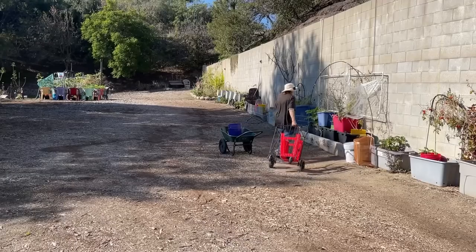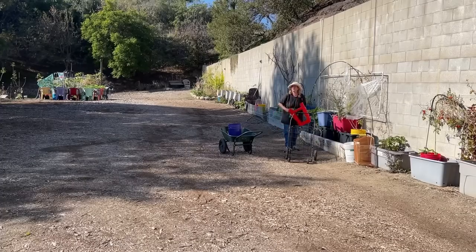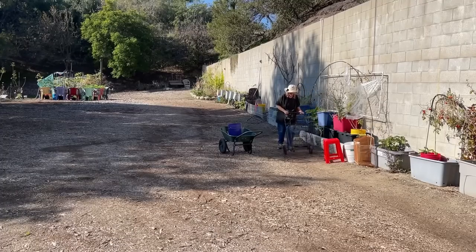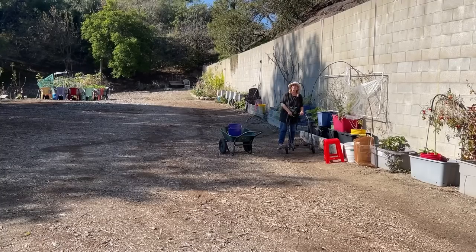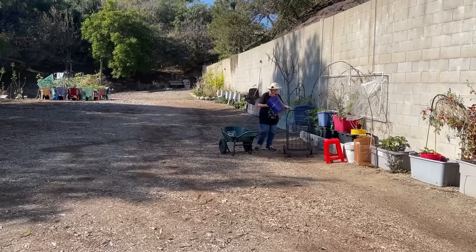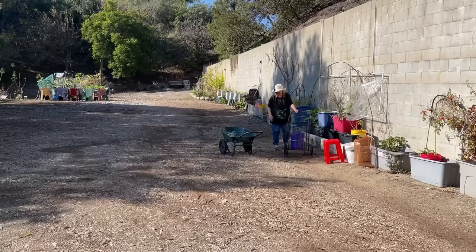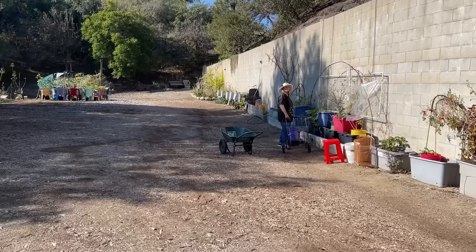This is a shopping cart we used to take to swap meets — we haven't done a swap meet in about three years. This is my stool; I'm going to leave the stool here. The cart has big nine-inch wheels and I picked it up at a thrift store. It's so light, and it's okay that it tips — unlike the wheelbarrow. I want something I can drag behind me, with the front wheels not mattering.